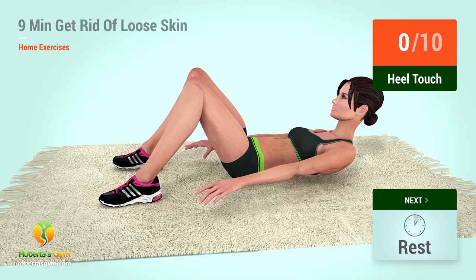Up next, heel touches in 5, 4, 3, 2, 1, go. 1,